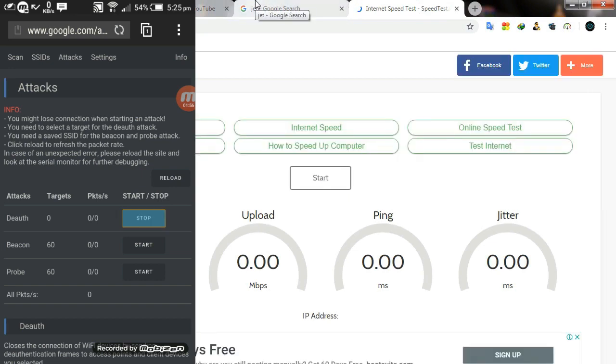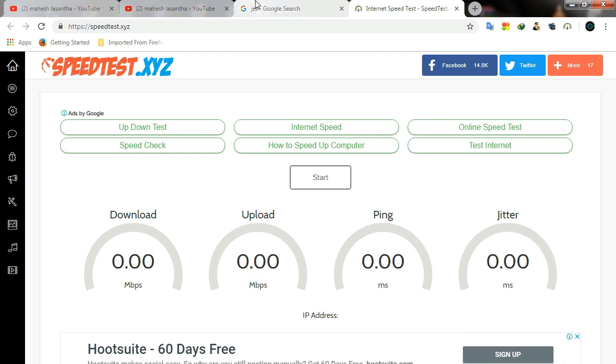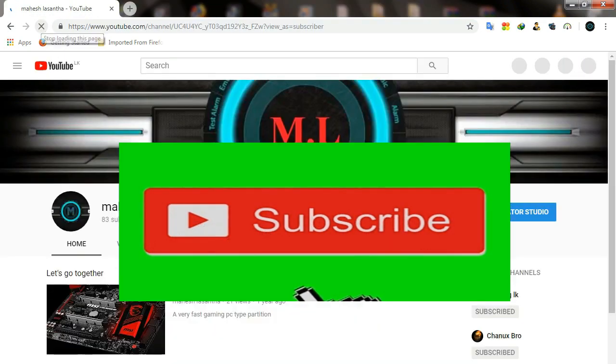I made this video. If you want to make a video, subscribe to our channel. So guys, we'll see you in the next video.